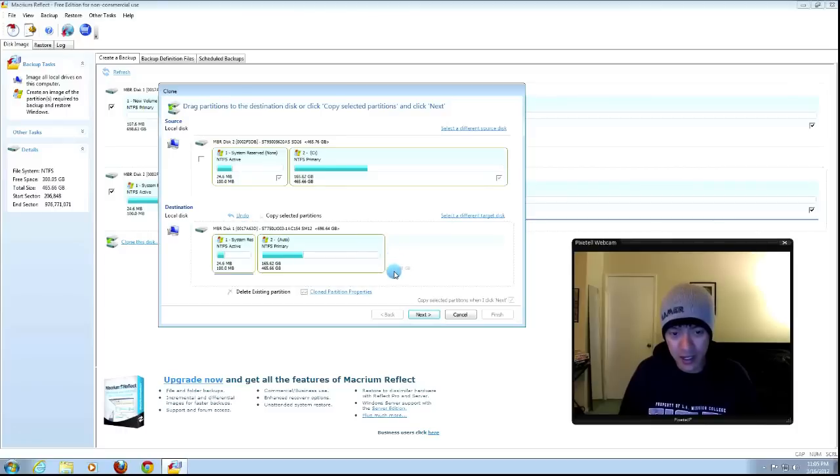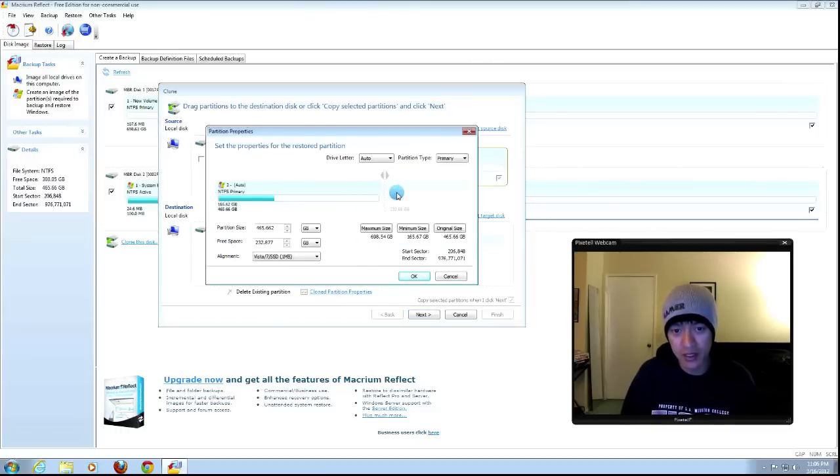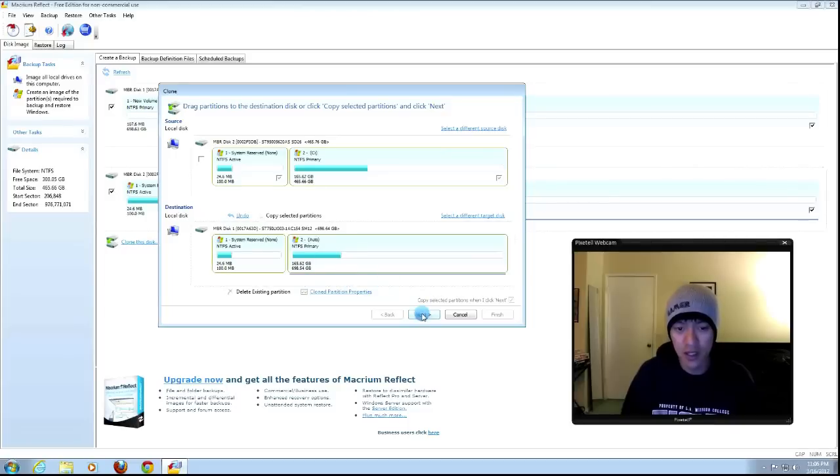There's only one other hard drive plugged in, so I'll choose that. Click Copy Selected Partitions to copy them to the new hard drive. Because I'm copying 500 gigs onto a 700 gig drive, I have 232 gigs left over and I want to expand into that space. Select the larger second partition — not the System Reserve — the one connected to the empty space. Click Clone Partition Properties, use the slider to expand to maximum size, and click OK.